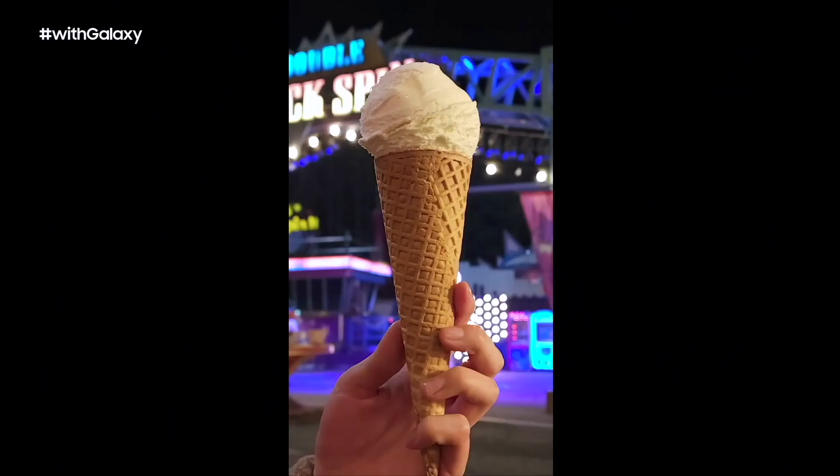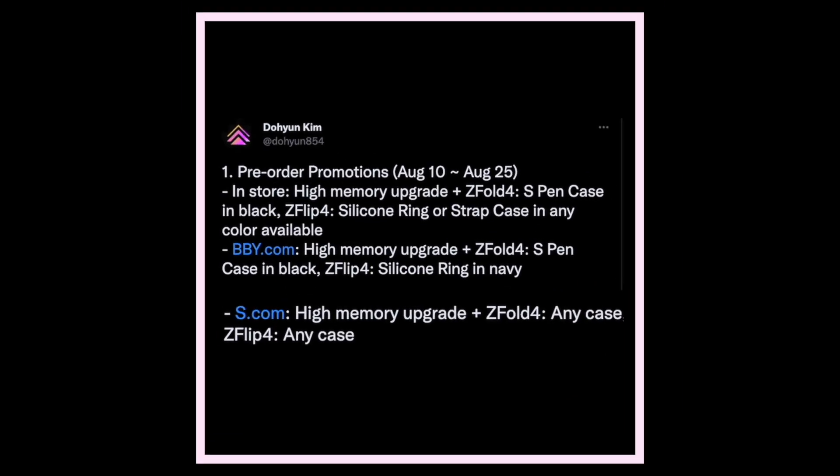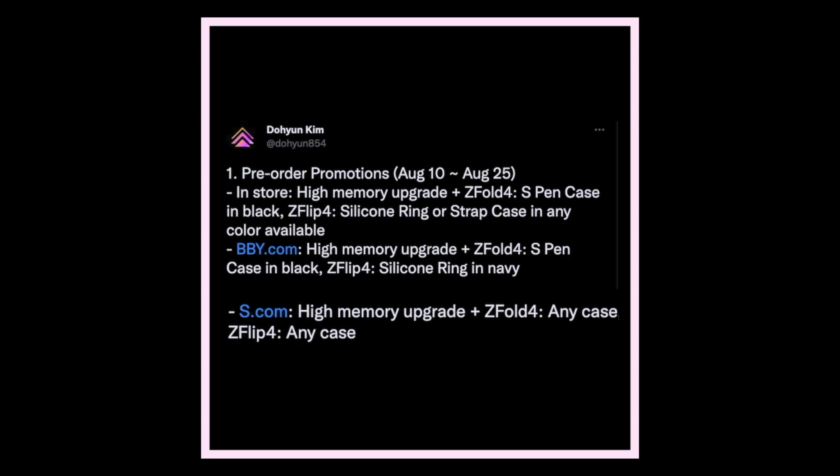Another interesting piece of information from a Twitter leakster is that pre-orders for the Galaxy Z Fold 4 will run from August 10 to August 25. If you purchase from Samsung's official store, you'll get a free memory upgrade — for example, buying a 256GB model at its price gets you the 512GB variant. You'll also get an S Pen case in black, and Z Flip 4 cases including a silicone ring and strap case in any available color. Best Buy has similar options, and other stores will offer a memory upgrade plus a free case in any color.